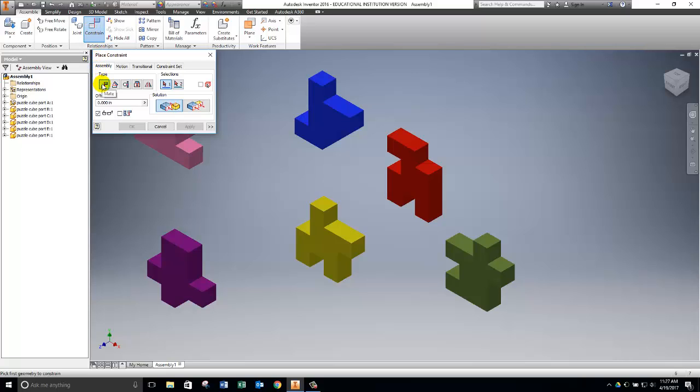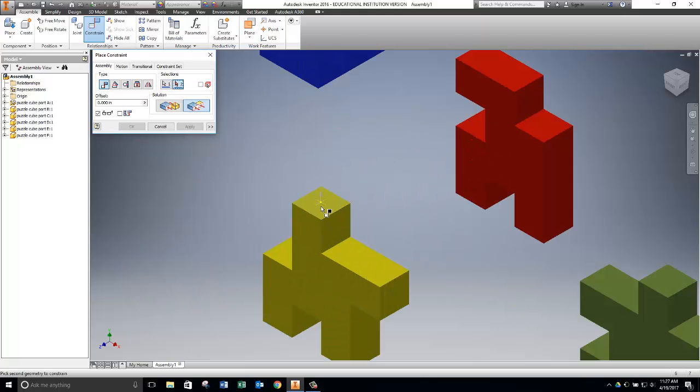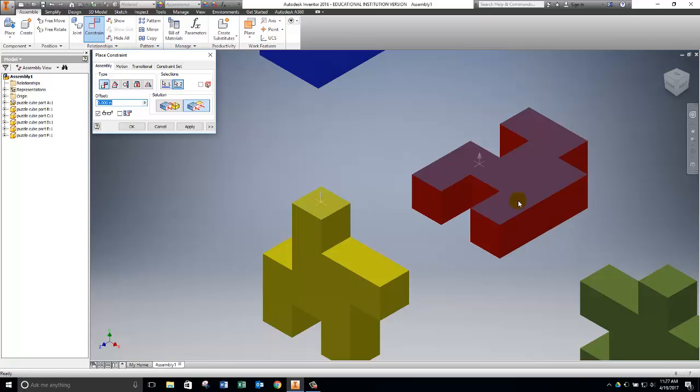I want the type to be Mate but the solution to be Flush, which lines up the surfaces even with each other. I tell Inventor which two faces to use: I select the top surface of the yellow piece and the corresponding surface of the red piece. If it weren't the right surface, I would need to flip it or tumble the screen. I click Apply — Inventor rolls the part over into place. Next, I select these two surfaces to be flush and click Apply again.